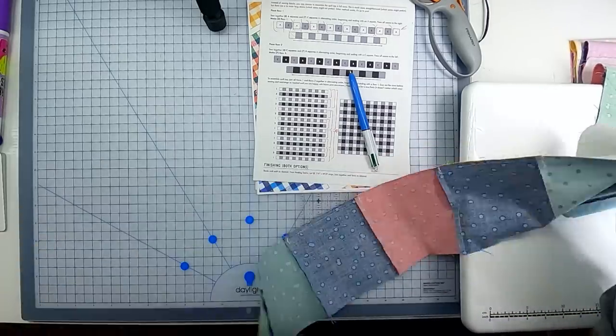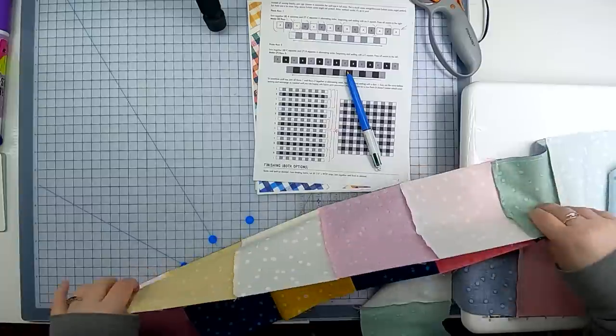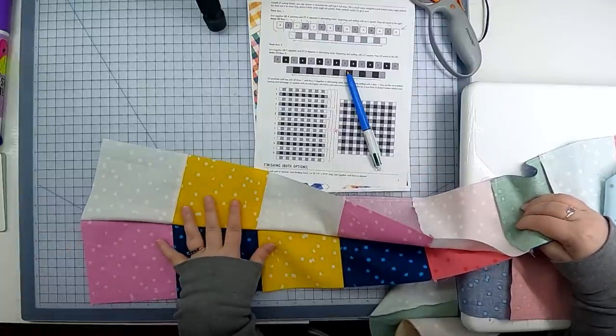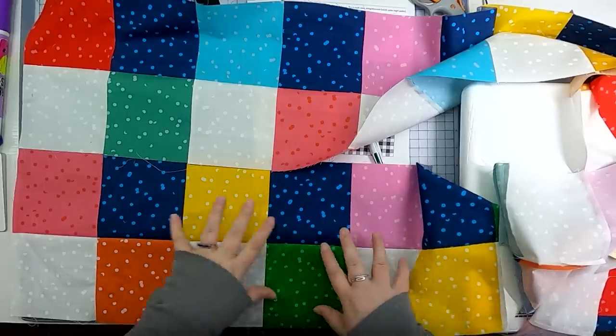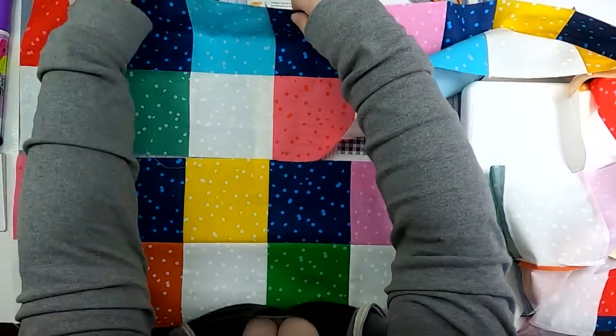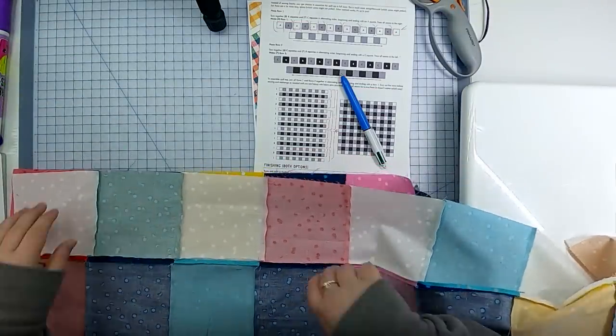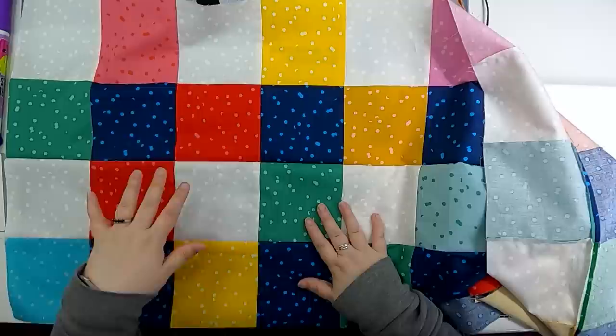Those two rows are sewn together. I find it more manageable to press smaller segments as I go rather than waiting, so I'll give this a press and hang it back on my bookshelves, then grab two more rows and sew them together. Once all rows are sewn into pairs, sew those pairs together using the same interlocking seam technique, making the quilt top segments bigger and bigger until that one final seam somewhere around the middle.